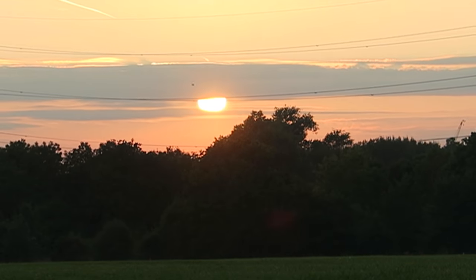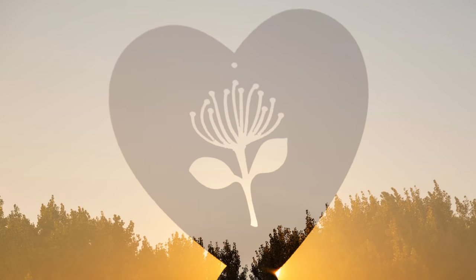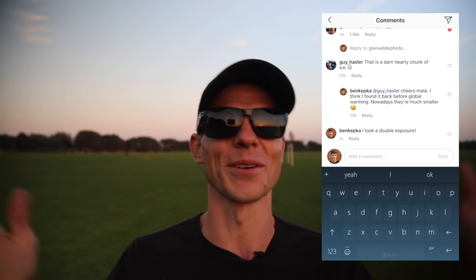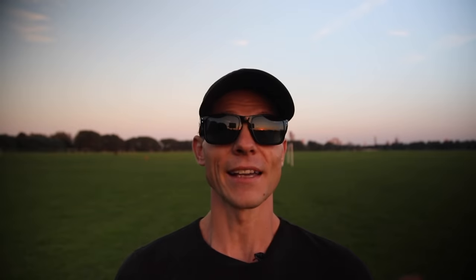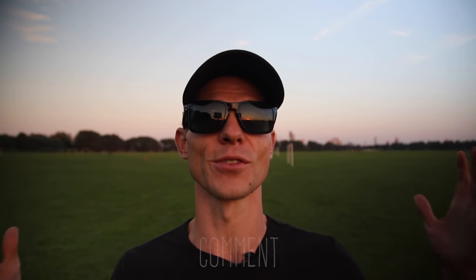The sun's almost gone and this video is almost over. If you want to get involved in the competition, head to my Instagram at benkepke, make sure you follow me, look for an image of a double exposure, and leave a comment saying you took a double exposure. I'll go through and pick three people and send them a camera strap wherever you are in the world. If you like the video please hit like, subscribe if you want to see more, and if you have any questions or want me to make a video about something, leave it down below. Thanks for watching — it's been fun.